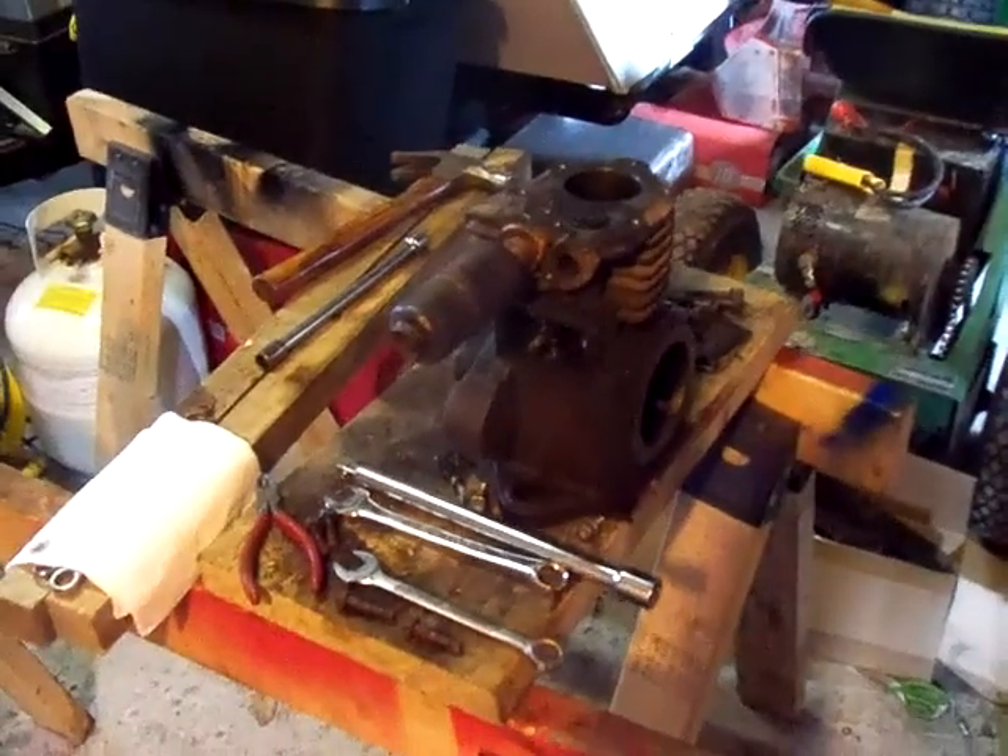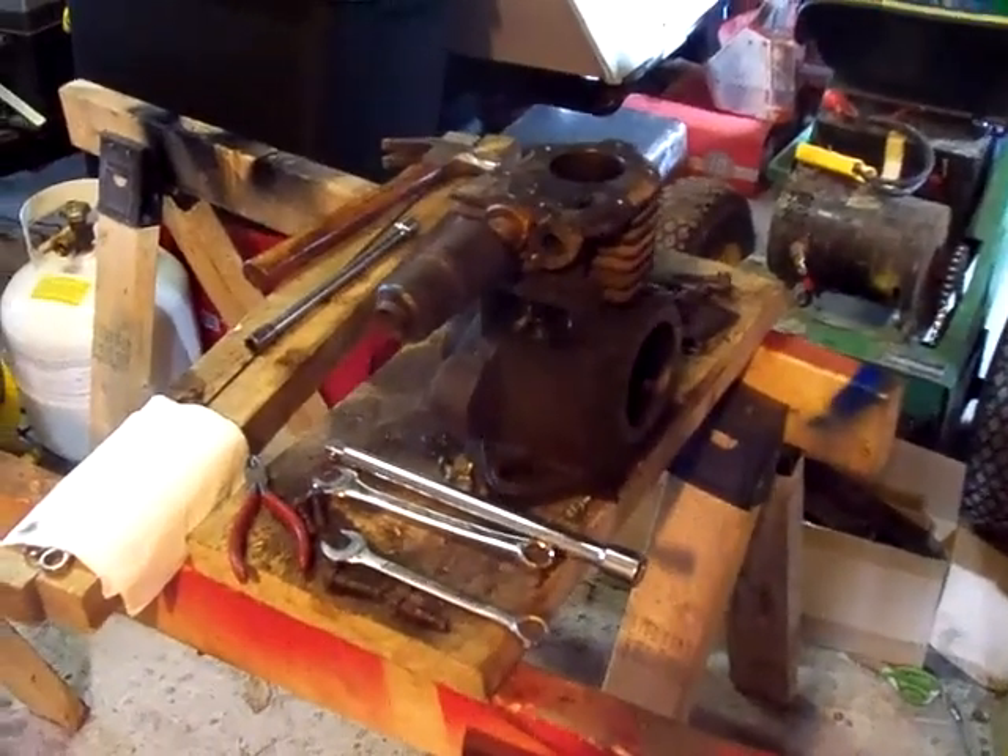I'll keep you guys updated on this Briggs NR6. Thanks for viewing — we just had a look at the motors and things.